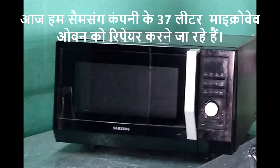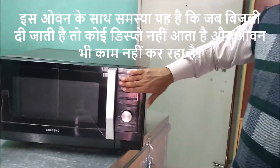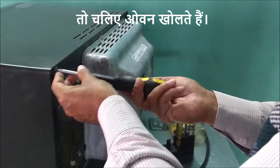Today we are going to repair a 37 liter microwave oven of Samsung company. The problem with this oven is that when the power is turned on, there is no display and the oven is also not working. So let's open the oven.